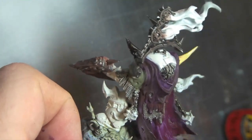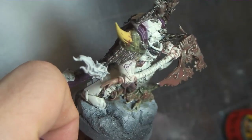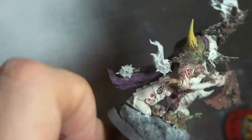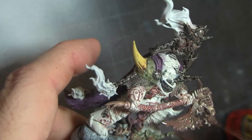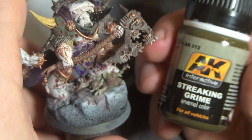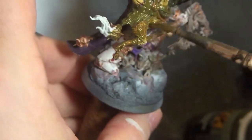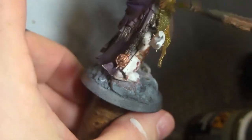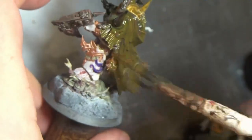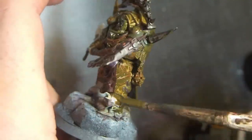I laid down the purple bases for the cloak, a little bit on the tentacles, and the yellow spikes coming out. Then I went through and used a new product I haven't really used before called streaking grime. If you've never used it before, it's a lot like an oil, but it's a specific color that just looks gross — like the inside of a really wet sewer. Moldy, nasty — don't lick it.